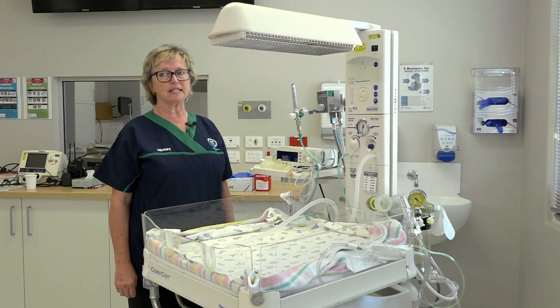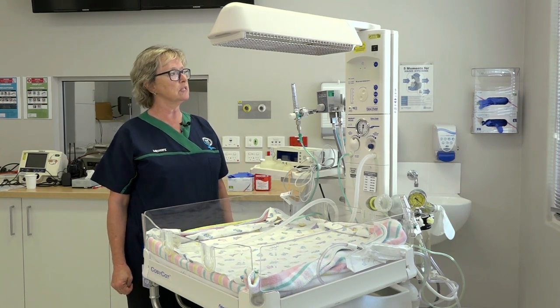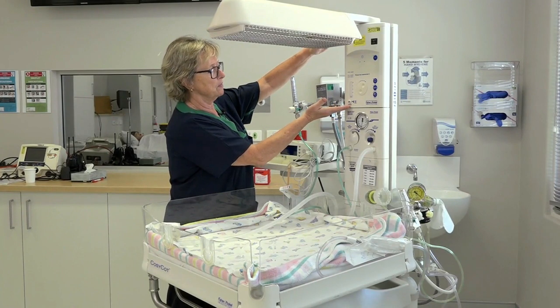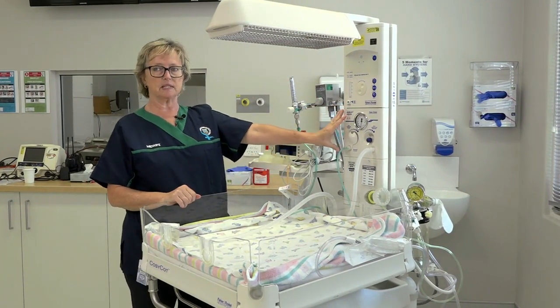There are a number of different resuscitation cots in Western Australia. One in common use is the Fisher & Paykel cosy cot, which we'll describe here. We've got the cosy cot component here, and this is our T-piece resuscitator.